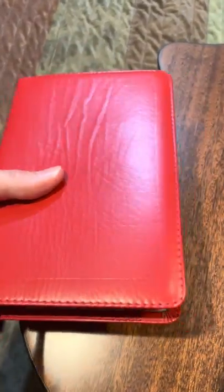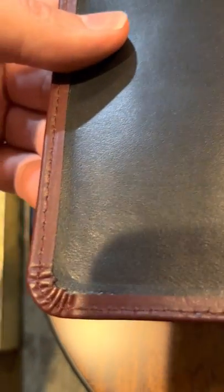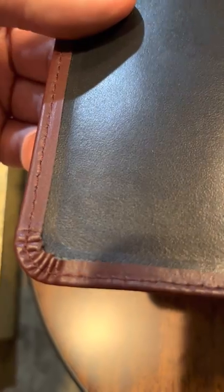Beautiful carry-to-church Bible — first red Bible I've ever gotten. This burgundy almost has a brown to it. You look at the corner work and — well, that's some tight work there.